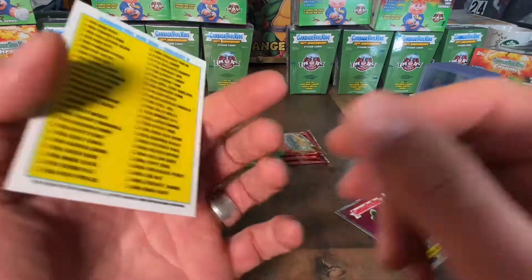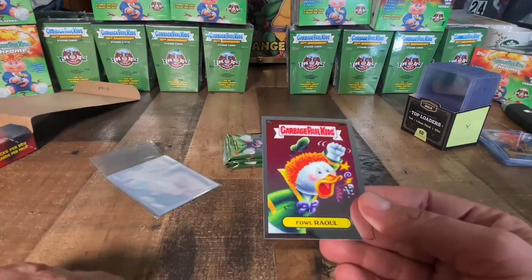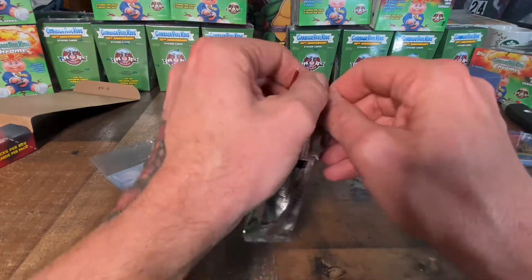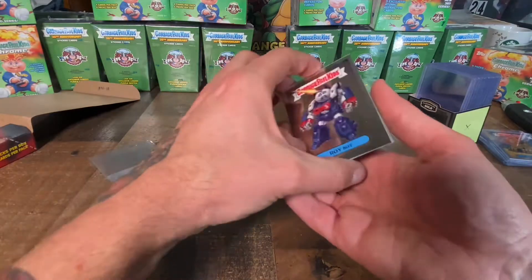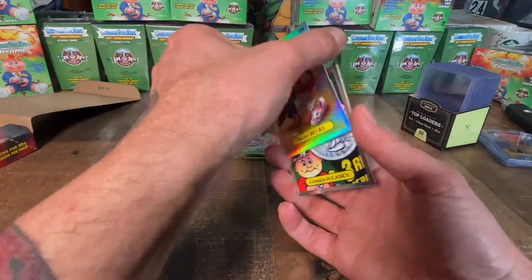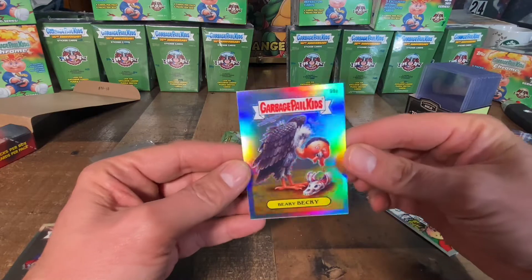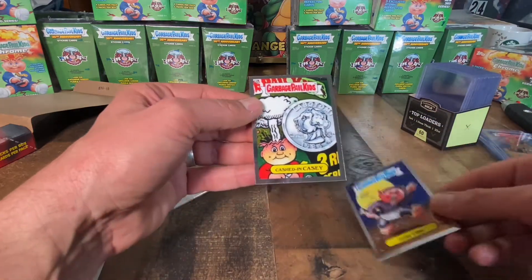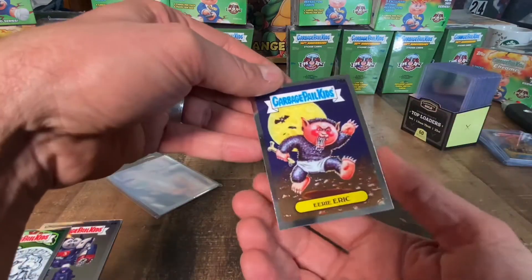Babylon Brook. I am color blind — I see colors but it's a little bit confusing sometimes, so stuff like refractors I can actually maybe miss. Let's keep moving. Stay tuned guys, I think I'm going to do a ton of videos because I have a ton of cards to open. Roy Bot, Beaky Becky — which may be a refractor — yep, I can see well enough to catch that. Refractors are pretty common — I think it's one in three packs or something. Cashed In Casey and Eerie Eric.